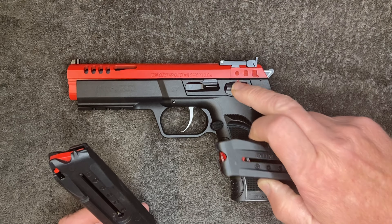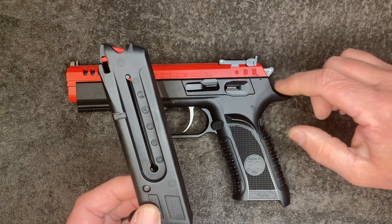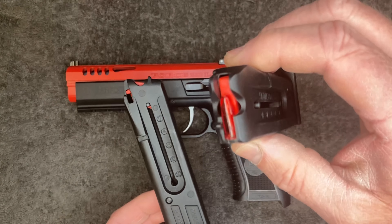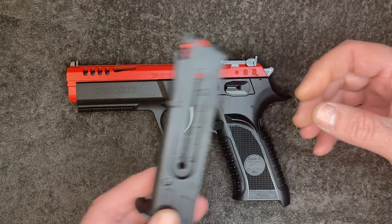I'm assuming they don't want you to dry fire this. It's not good to dry fire any rimfire, but some of the modern ones don't mind. I can't find anything in the manual about it, so I think it's a fair assumption to make.